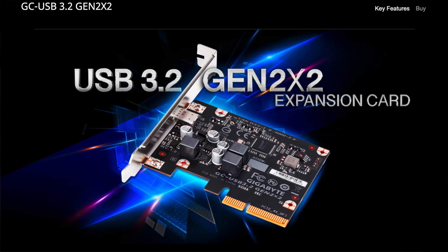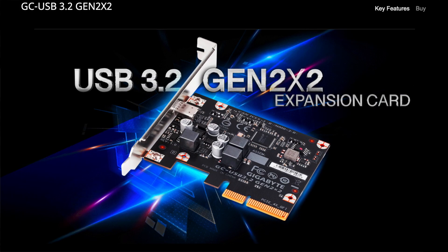If you're on a desktop and you don't have Gen 2x2 baked into your motherboard, you can buy a Gen 2x2 expansion card, but that adds to the complication and expense. So as you can see, Gen 2x2 isn't nearly as common as its slower variant, USB 3.2 Gen 2.